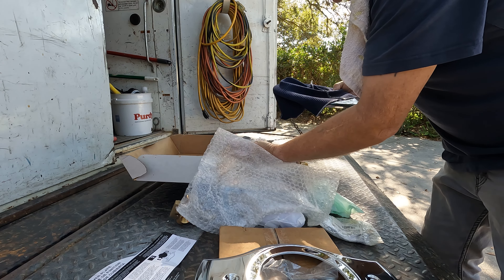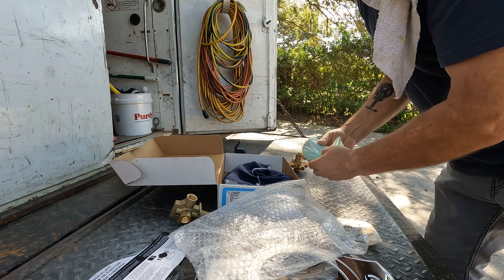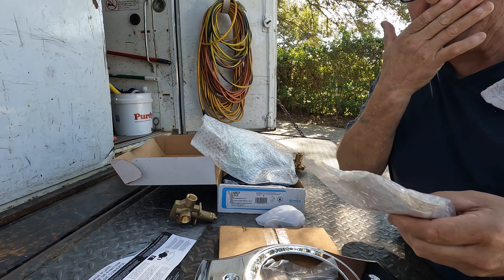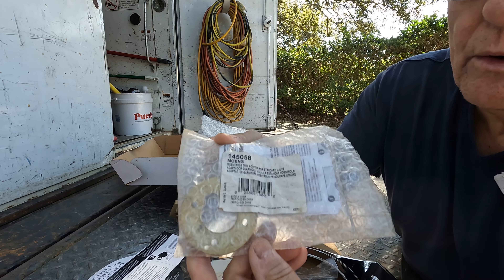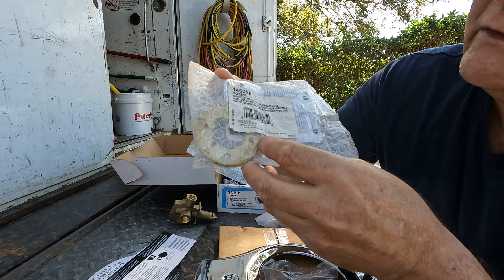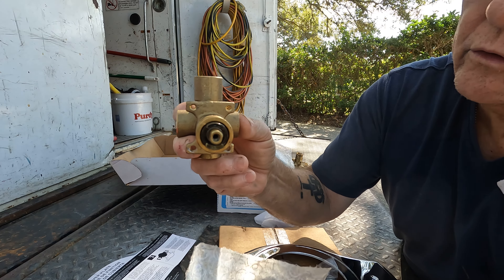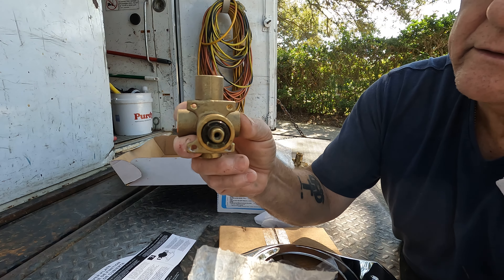The only downside is they only make them in chrome, but this kit comes with everything — the handle, head, arm, and flange. It's a complete kit. Now the other thing I want to talk about is this part right here — it's a Moen 145058. What this is: when you have an old Chateau faucet like this, the old rough body, say it's 30 years old, it's got two screws in the bottom — you're limited to just a chrome trim for that. They make this part here.